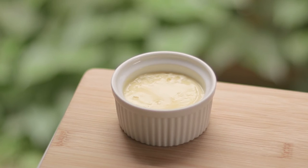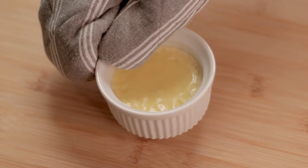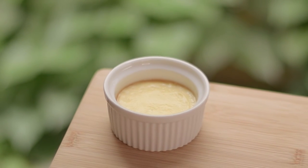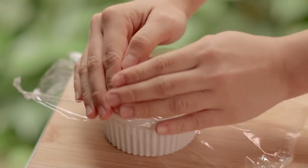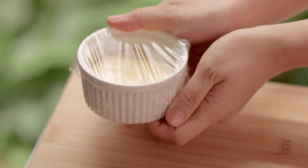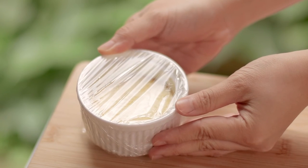If the whole flan is still jiggly after three minutes, microwave for ten-second intervals, checking in between to make sure it doesn't overcook. You can see the outside is still jiggly but the center is quite firm. Leave it to cool down to room temperature, then cover it with cling wrap and put it in the fridge. Chill it for at least three hours, but you can also leave it overnight, which is what I usually do.